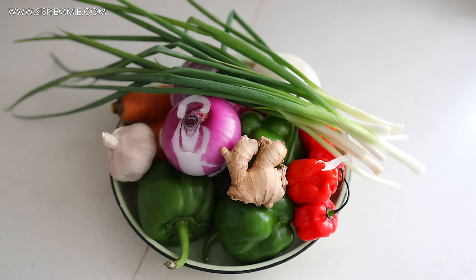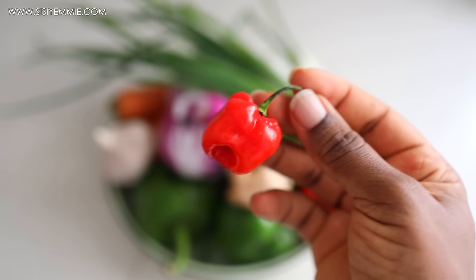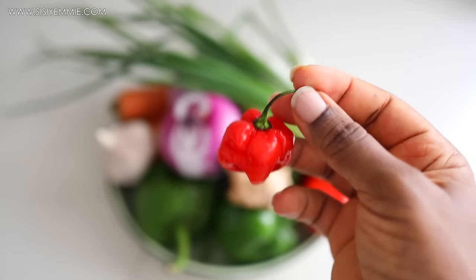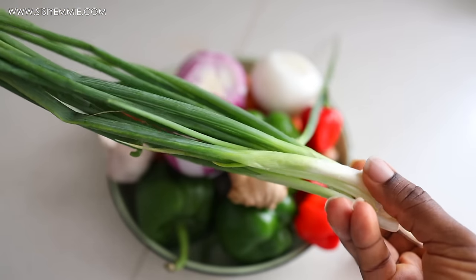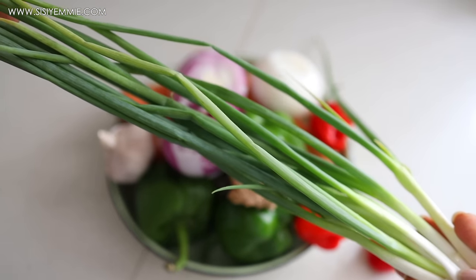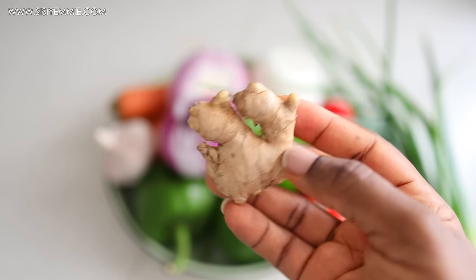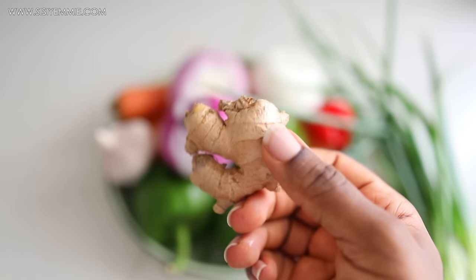First of all, I'll be making this delicious marinade for the fish. I have some scotch bonnet, also known as ataro — this one is very very hot so I'm using just maybe one or two. I also have spring onions; I love the aroma and flavor, especially in fish. And then we have ginger — I feel like ginger goes very well with fish and a lot of dishes.